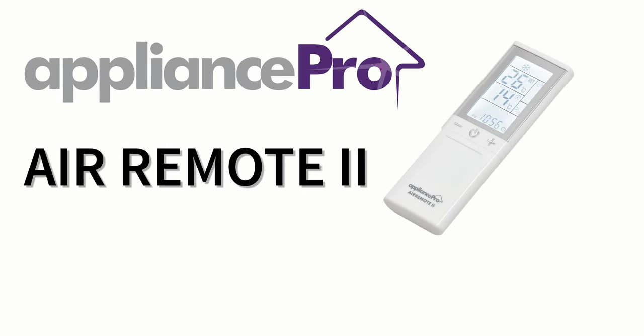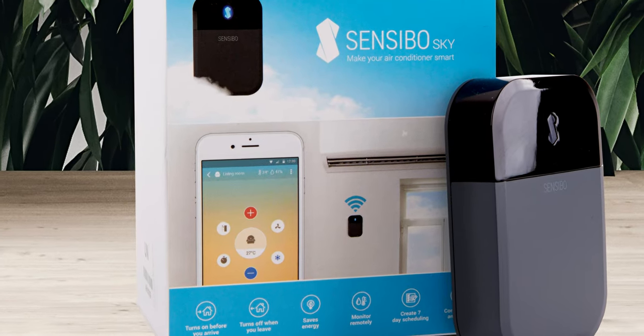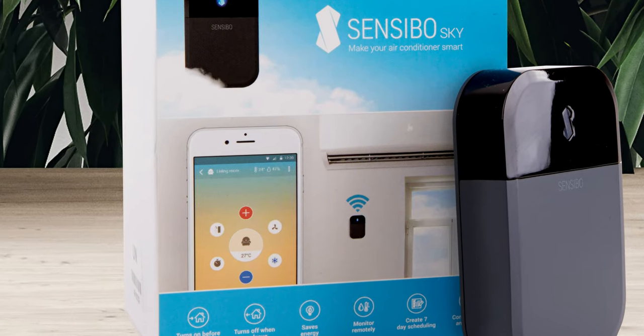If you have tried all of your brand codes and all of the troubleshooting with no success, we suggest you try the auto-search pairing method covered in a separate video. Want to save money and control your air conditioner from anywhere? Have a look at the new Sensibo Sky Wi-Fi controller on our website.